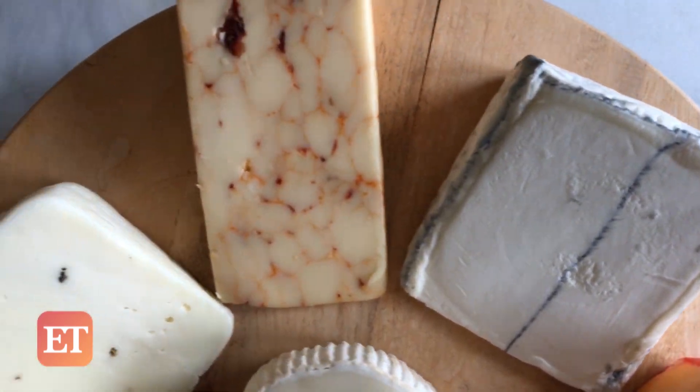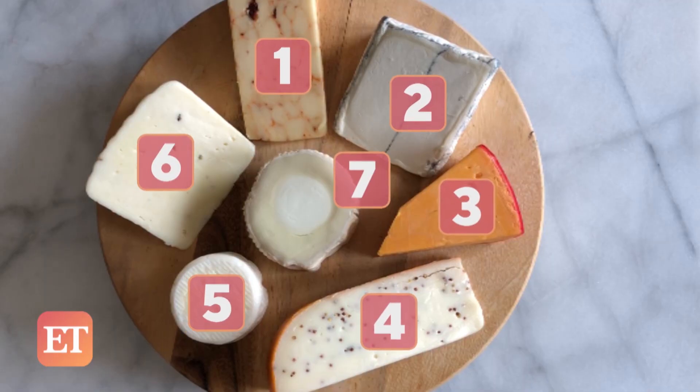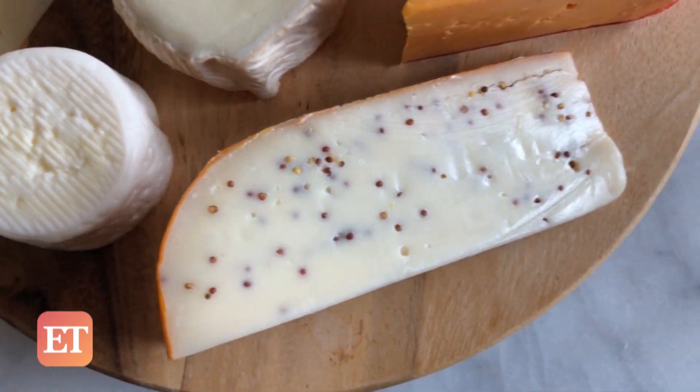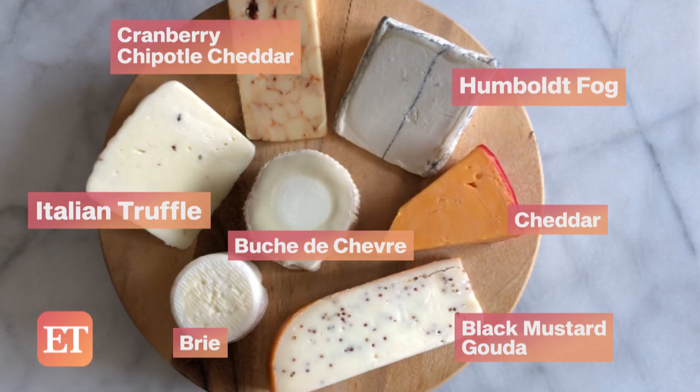Next up, cheese. I like to work in odd numbers — an odd number of cheeses has your board looking extra Instagram-worthy. And if it doesn't make it to the gram, did it even happen? No. But back to the cheese: the name of the game is variety. Think color, texture, flavor — mix it up. But make sure you choose one cheese that's a safe bet, like cheddar. Who doesn't love cheddar?